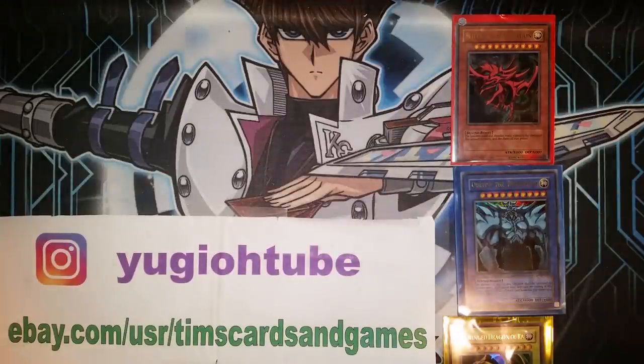What's up YouTube? Yu-Gi-Oh! Tube here this morning, afternoon, or evening, depending on when and where you are watching this video from.